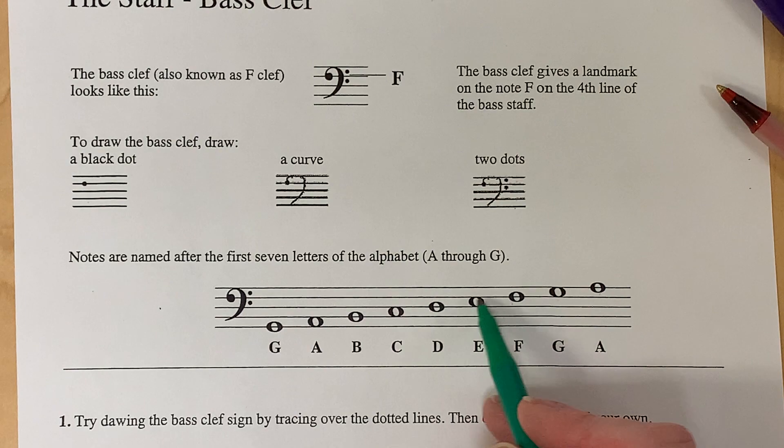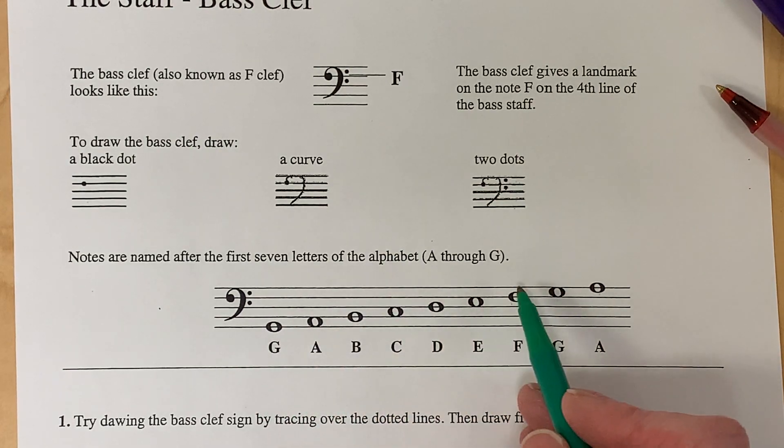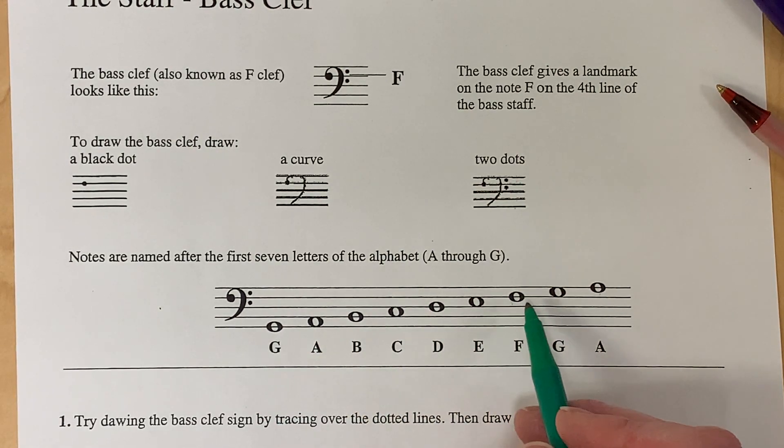We know this is F, and we can also go lower on the staff.